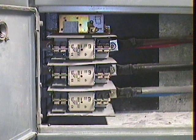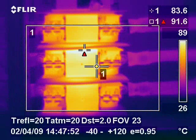This three phase switch fuse unit was feeding control panels in a large plant. The thermal image shows that there is an internal fault in the centre phase fuse.